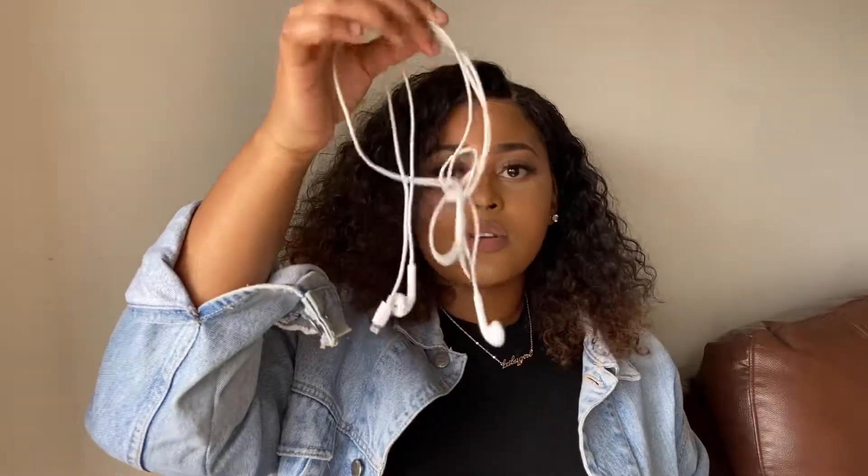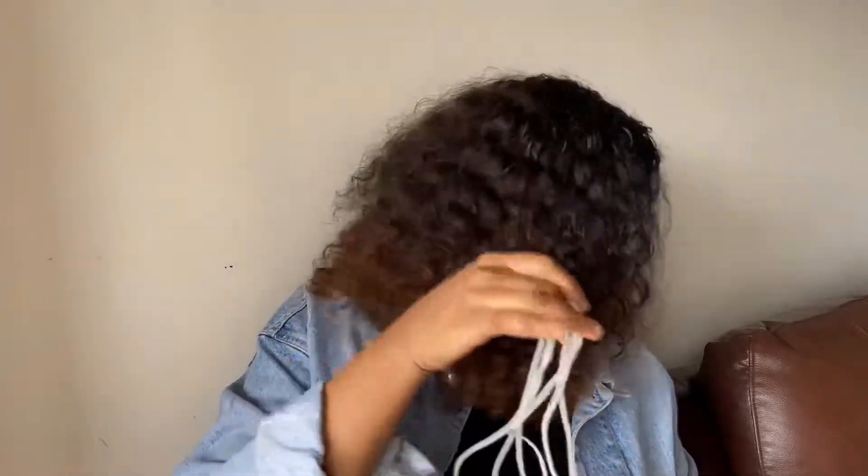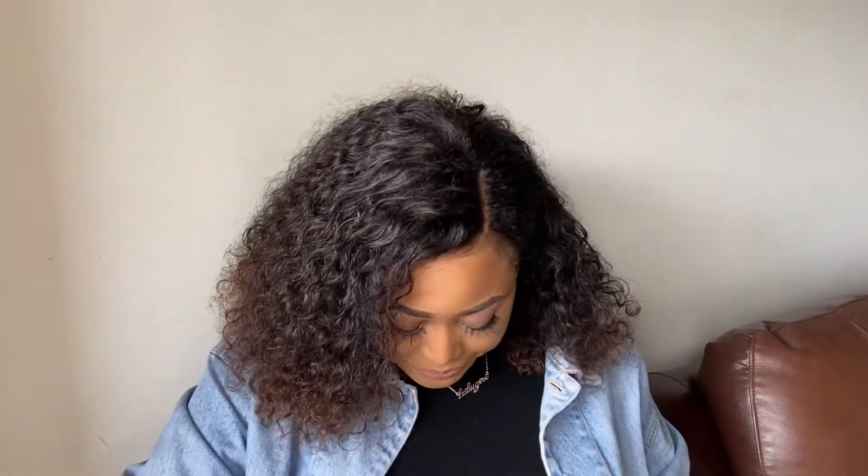I have my earphones — I always, always carry my earphones wherever I'm going. I'll have my earphones with me. I also have my keys — these are my red keys.